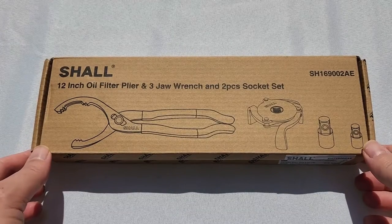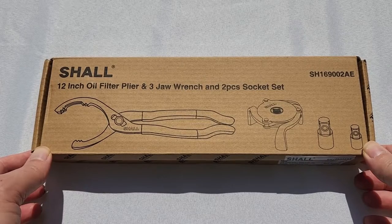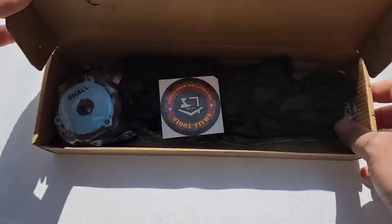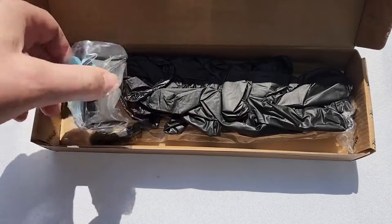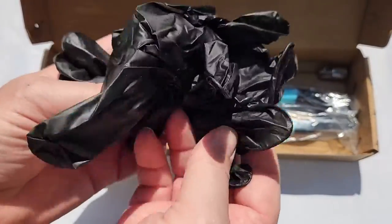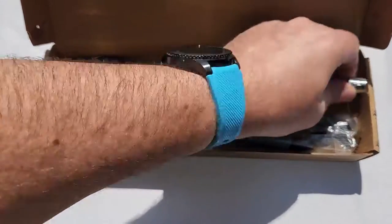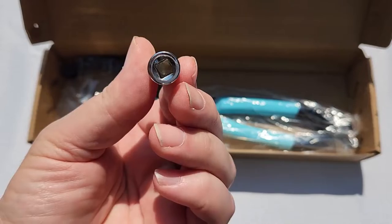This is a filter plier plus three jaws wrench and two pieces socket set. Let's see what's in the box. First we have a nice looking sticker, then the special wrench, a set of gloves — disposable gloves — and one special socket adapter.